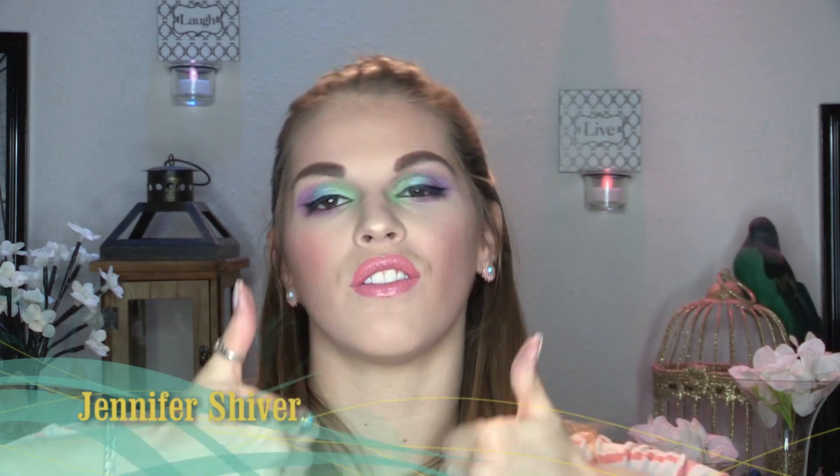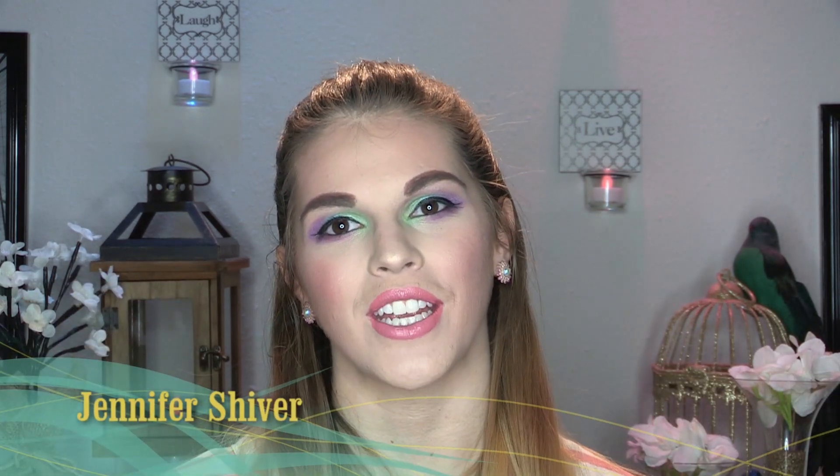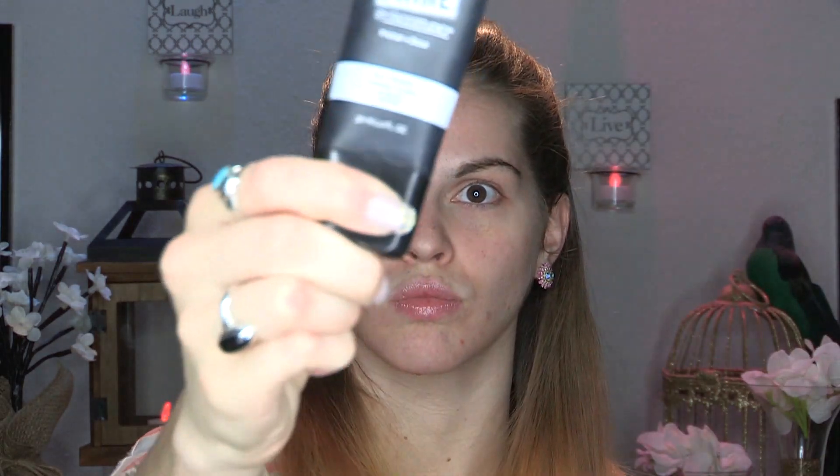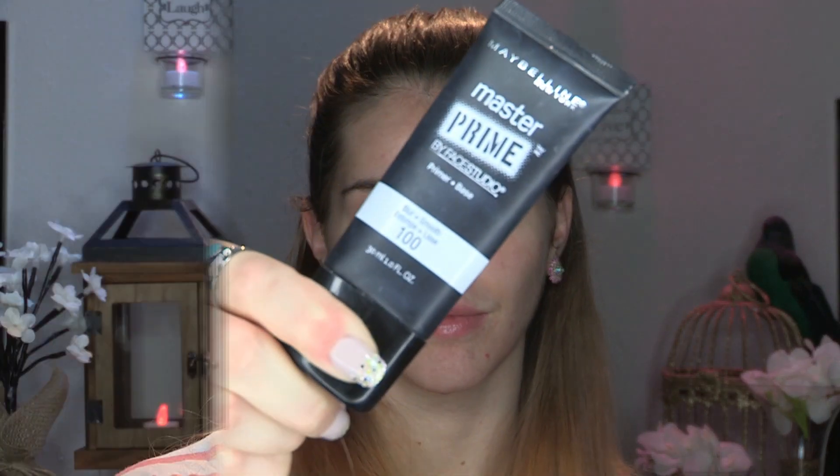I hope you guys enjoy it! Thank you so much for watching. If you liked the video, give it a thumbs up and subscribe to my channel so you can stay updated whenever I post. Hello everyone, I'm so excited to film this video — we're gonna start with the face as always.